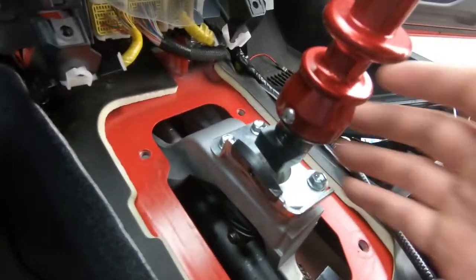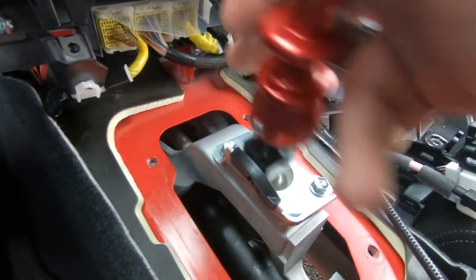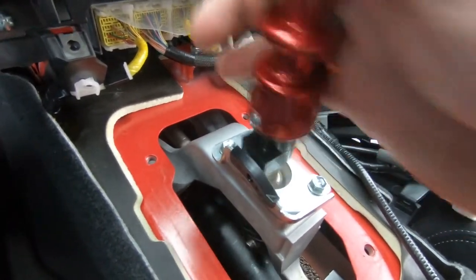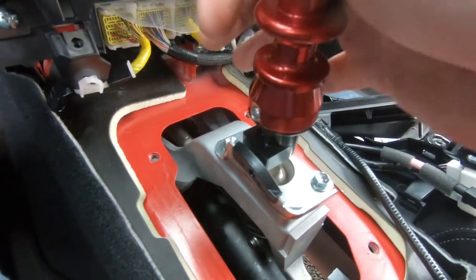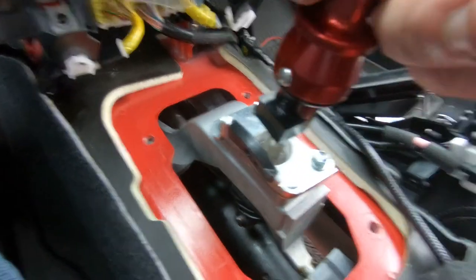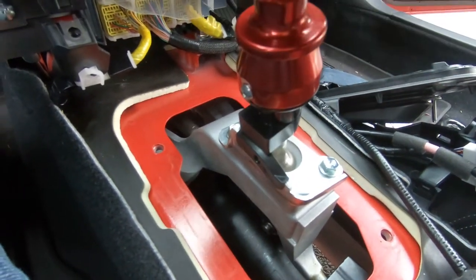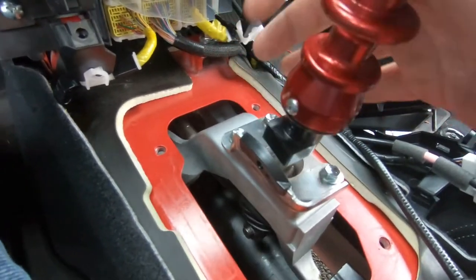When you do the reverse lockout, make sure you can get into first and second, then double check to make sure you can get into first, and also verify you can get into reverse.